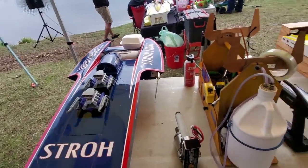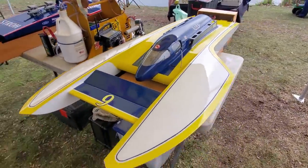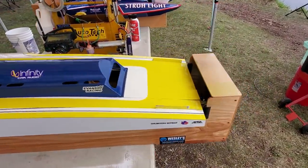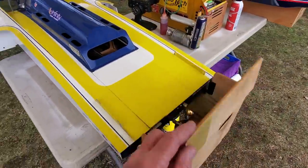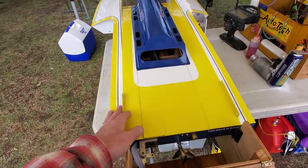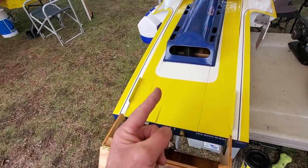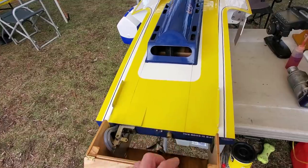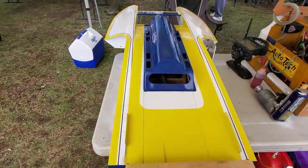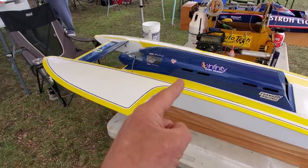My other boat — my gasser. You might notice there's no wings on it. I went up and over and knocked them both clean off, and they sunk. No lie. I put foam inside when I lay them up before I hook the halves together — just enough to keep them bobbing on the water. What I didn't do is check them with the struts attached, and the struts went with them. Sank. Anyway, I got the mold — I'll build new wings. It's all good. Oh, it's fast.